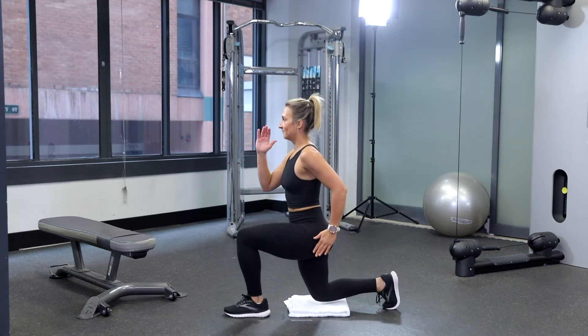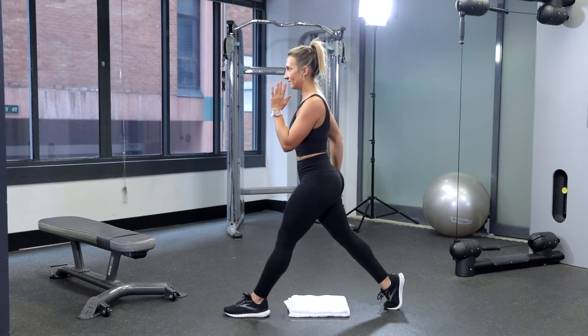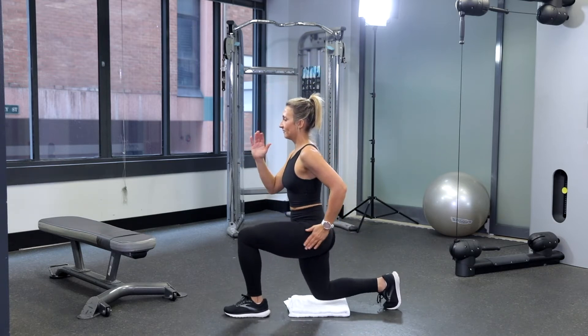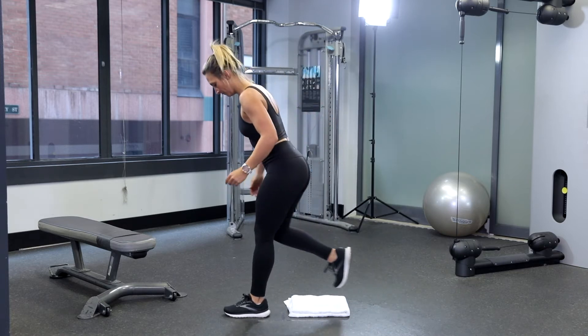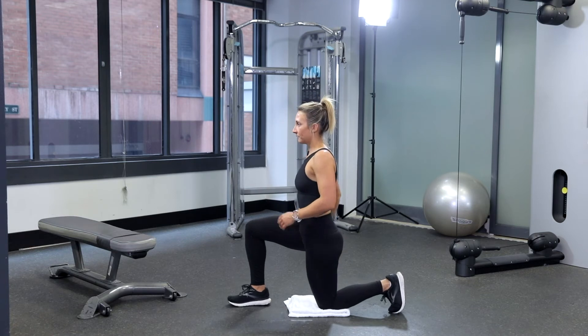Step forward with one leg, lowering your hips until both your knees are bent at a 90 degree angle. The front knee should be directly over your ankle. If it's pushing too far over your toes, you've stepped too far. Make sure the other knee is low but not on the floor.